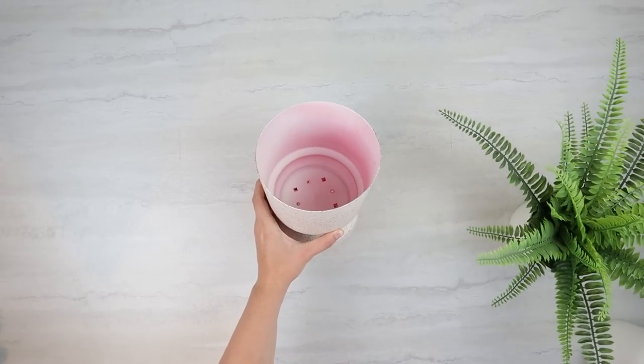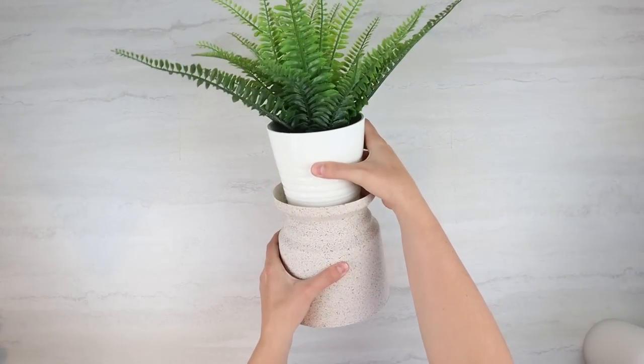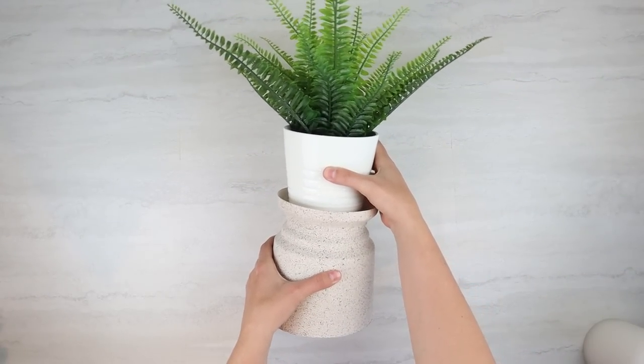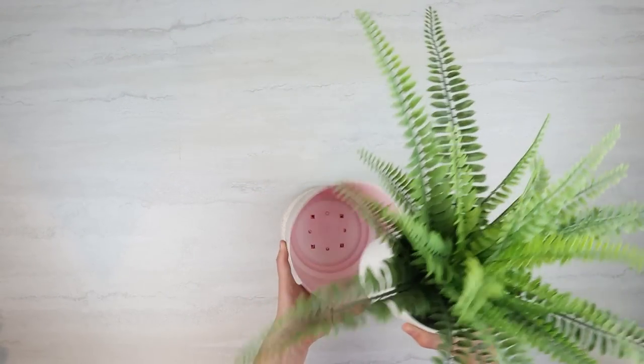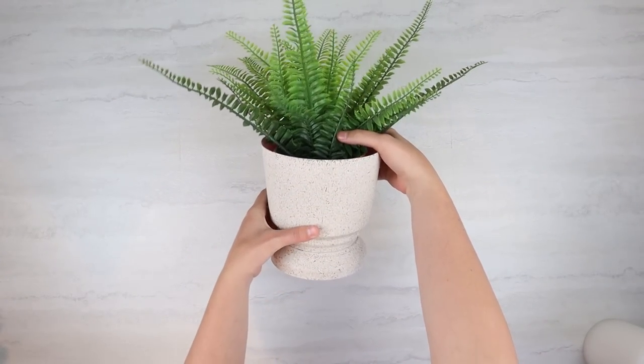I have this plant from IKEA, and the planter is also from IKEA, and you can put that on top. Or I think my favorite way to style this is having the plant on the inside. Let me know in the comments below which way is your favorite.